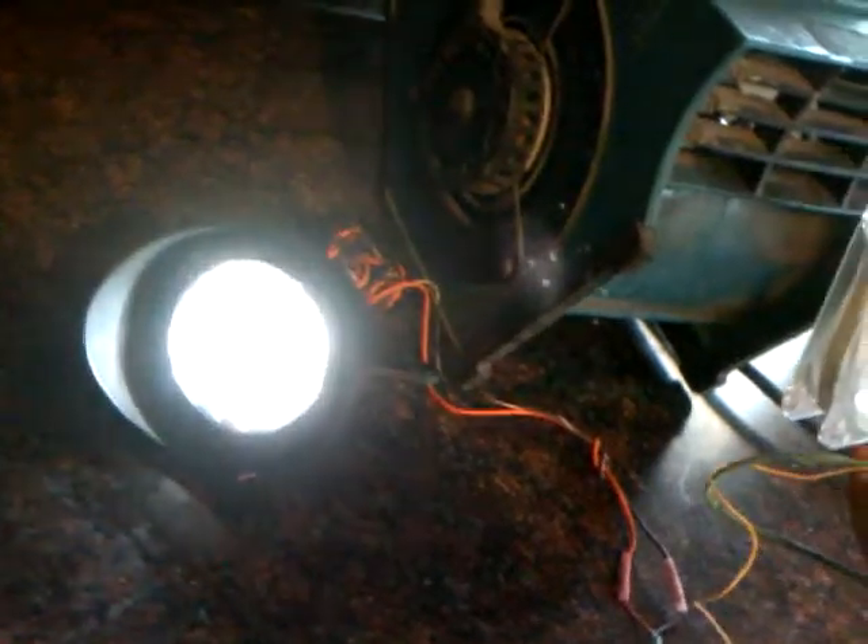I also wired it to an LED landscaping light, and this fan powers that light. If I take the fan out from in front of the other fan, the light goes off — put it back, it comes back on.